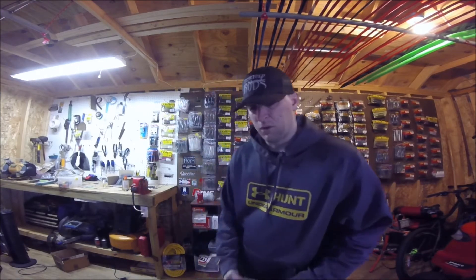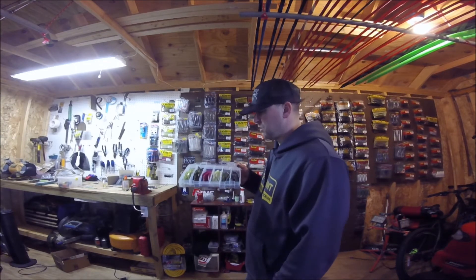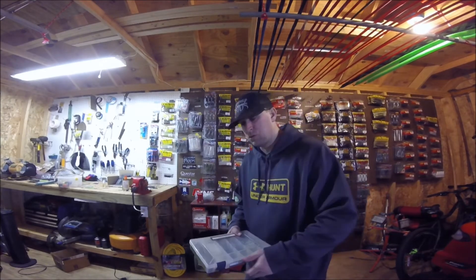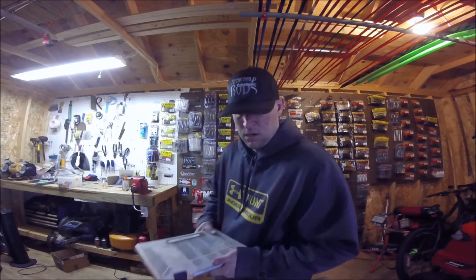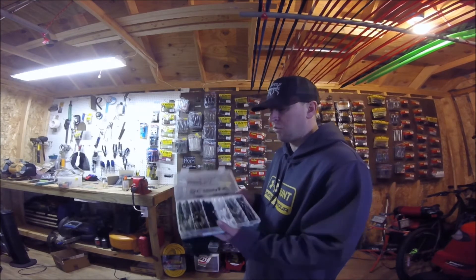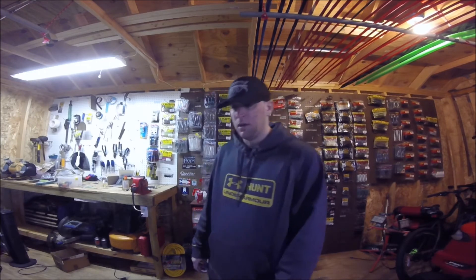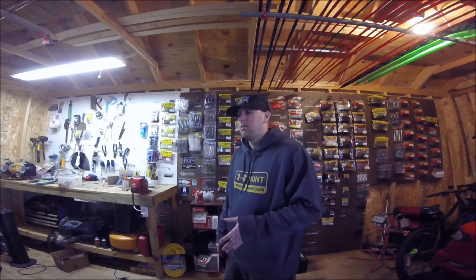For some other baits like drop shots, I don't have as many colors and they're small, so I can use a smaller size box — still labeled for easy recognition. Four-inch Ochos, since those are small, and Sankos/stickworms, I have those in a smaller box too. My smaller swim baits, like my 3.3s or 3.8s, are in a smaller container that holds about two or three packs of the small 3.3s or 3.8s — so you can fit a lot in there.